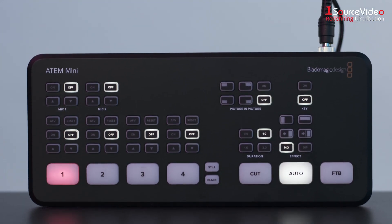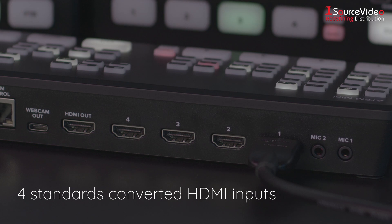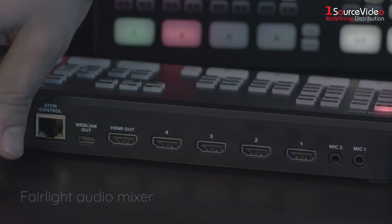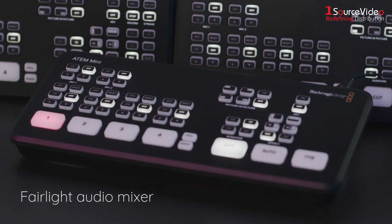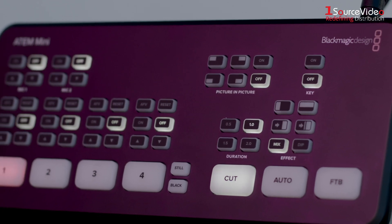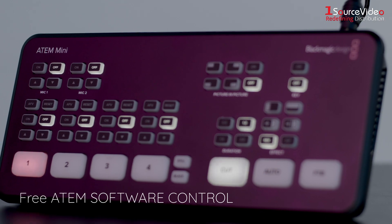The ATEM Mini includes four standard converted HDMI inputs. It has USB webcam out, HDMI out, Fairlight audio mixer with EQ and dynamics, DVE for picture in picture, transition effects, and green screen chroma key. It also has 20 stills media pool for titles and free ATEM software control.